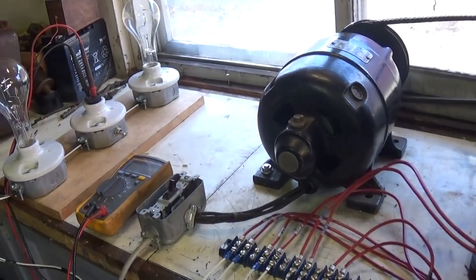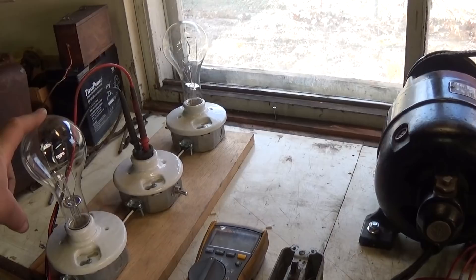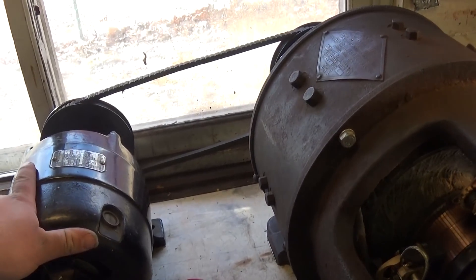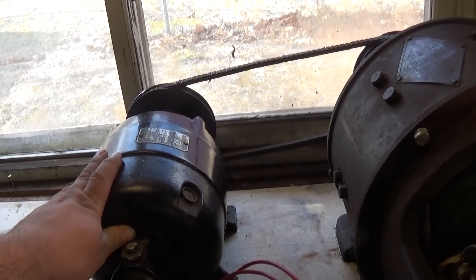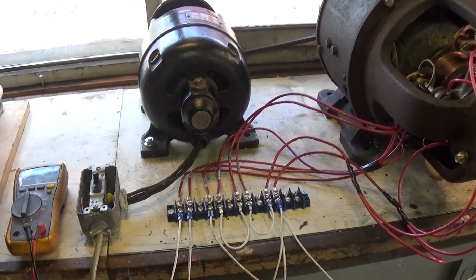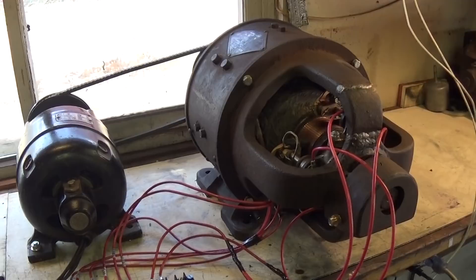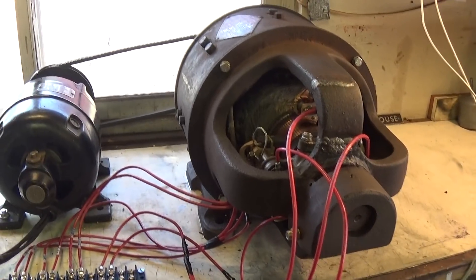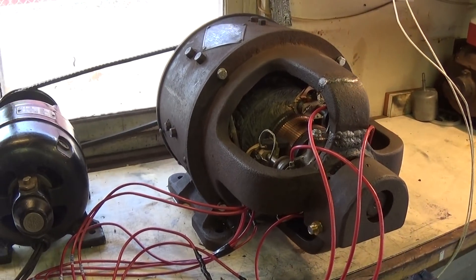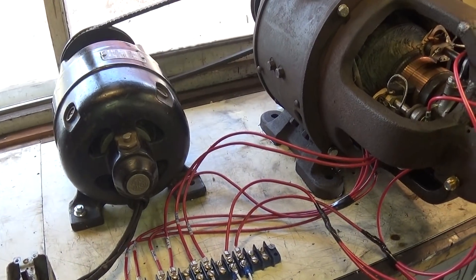I've got just a couple bulbs set up as a load on the output — these are 300-watt lamps. I can only run about one lamp primarily because my motor, which I'm using to drive the dynamo, is only a half horsepower. I find that the RPM bogs down pretty significantly with any more load than about 300 watts on it. With that low load capability, I don't find that the series field is actually doing anything at all. What I'm seeing is a voltage drop of about 10 volts from no load to 300-watt load, and the RPM is dropping as well. So I think that might be my problem. Let me start this up and show you the test stand.